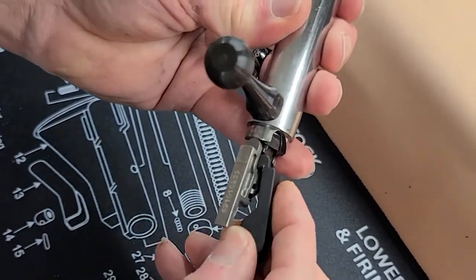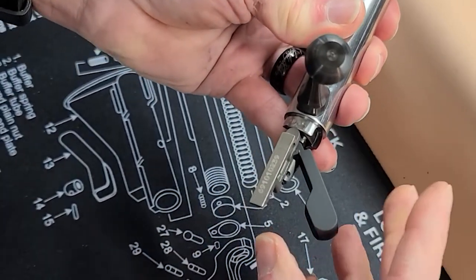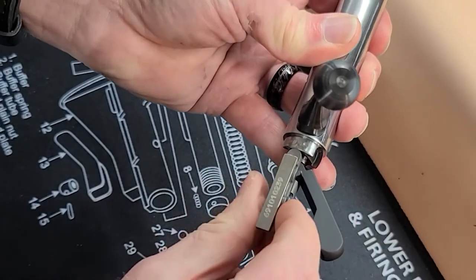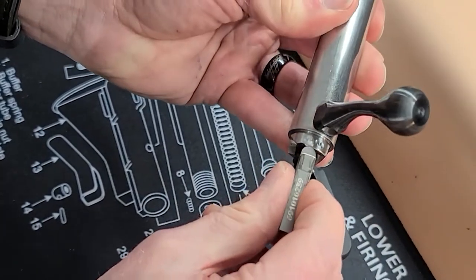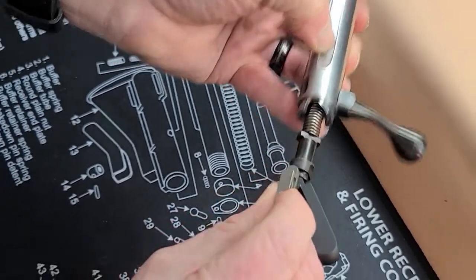The tool is inserted in this manner. Rotate it, and as you can see it's now being held under spring pressure. Rotate the firing pin assembly to the raceway and withdraw it.